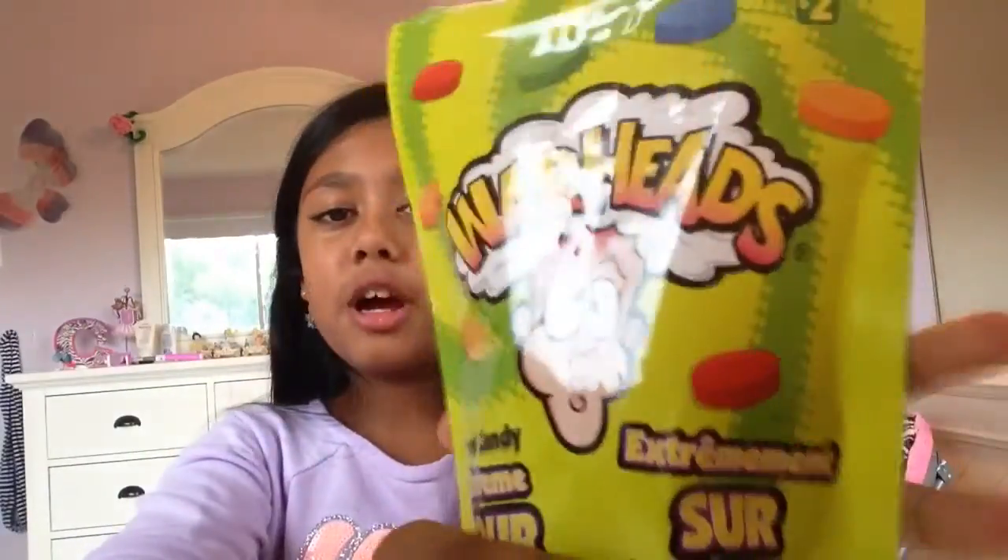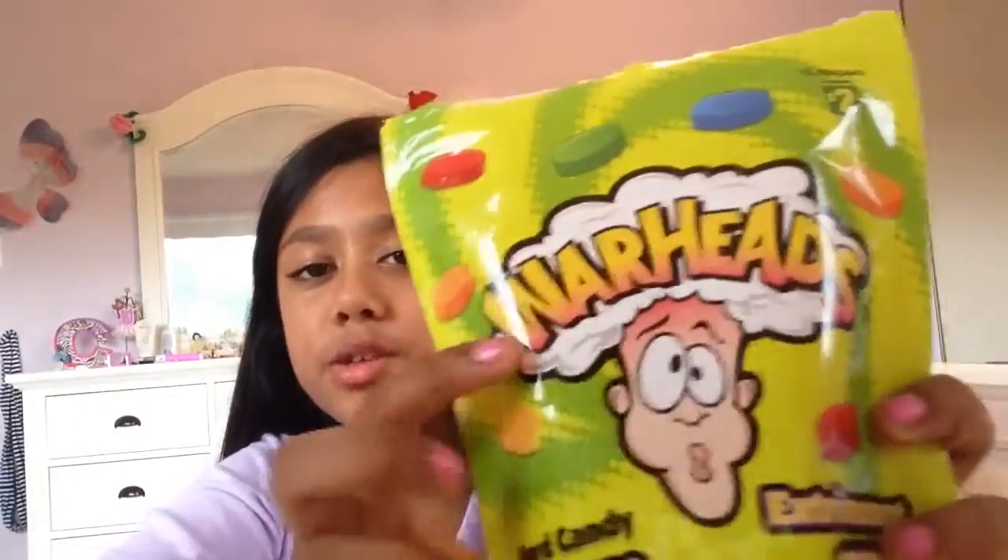So buy these kinds — they come in any kind. These ones are hard candy. Get Warheads, try the challenge, try to eat every flavor, and if you can't handle it, spit it out. See how far you can go.